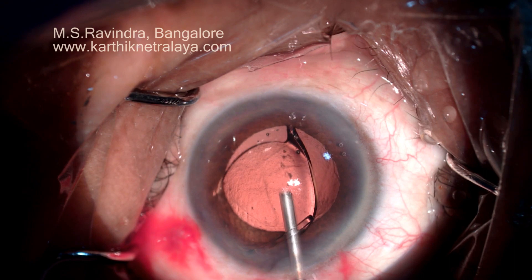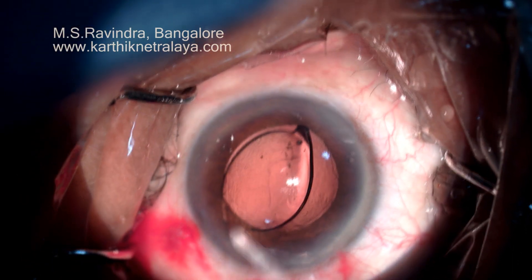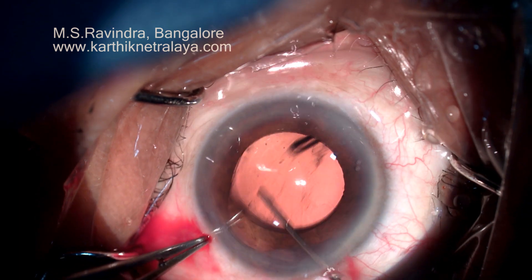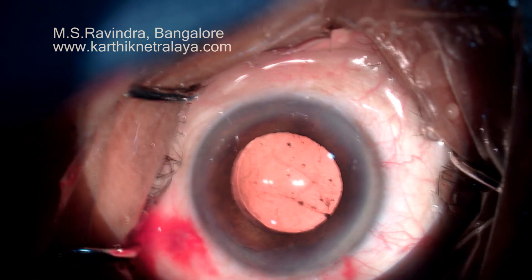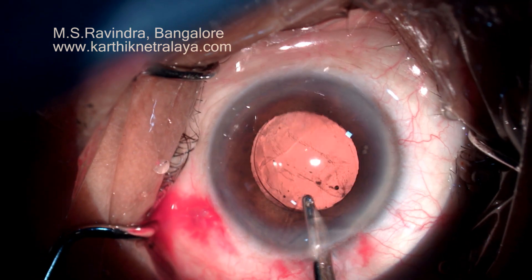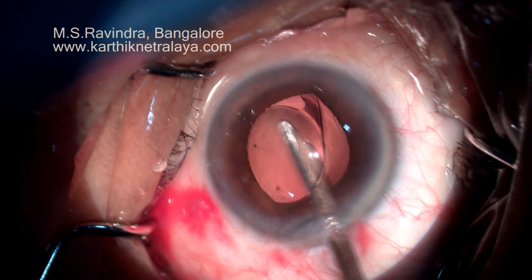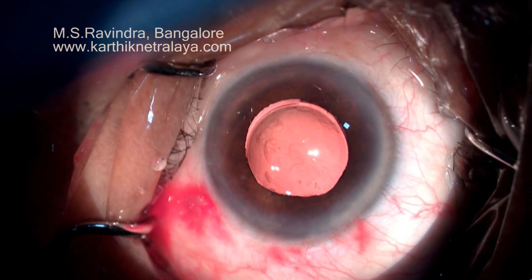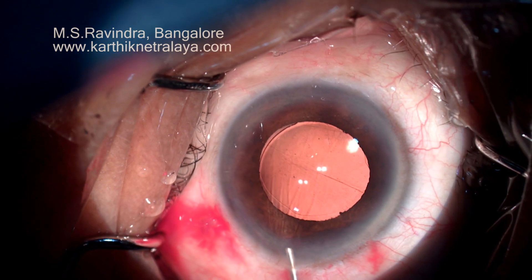The IOL is implanted into the capsular bag through the slit cartridge technique, which minimizes damage to the lens during implantation. The lens is positioned such that the haptic junctions are at the 3 o'clock and 9 o'clock positions. The entire viscoelastic from behind the lens, the anterior chamber, the angle region, and the posterior chamber are aspirated.